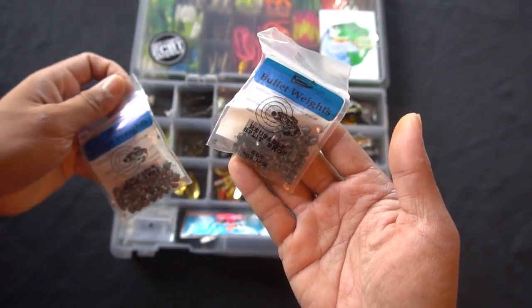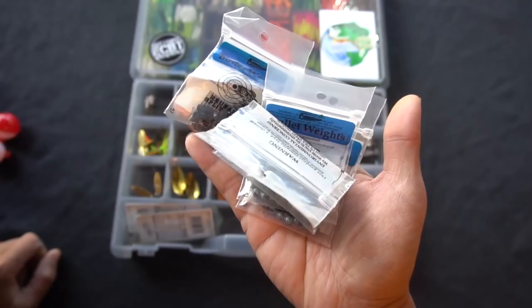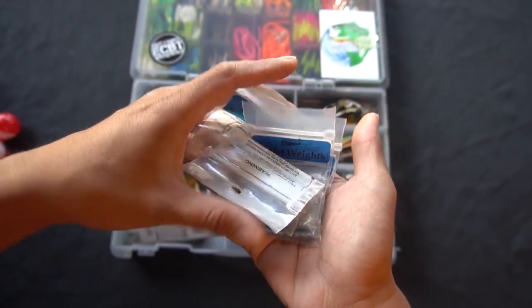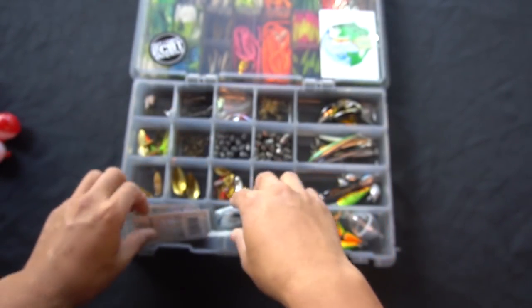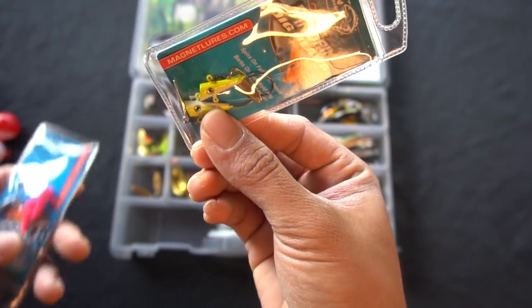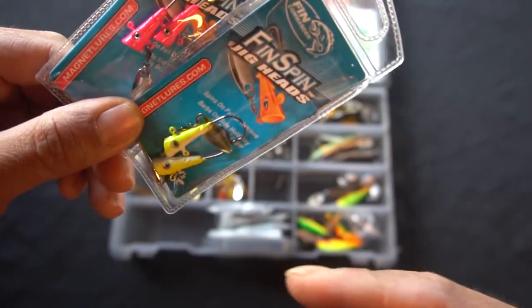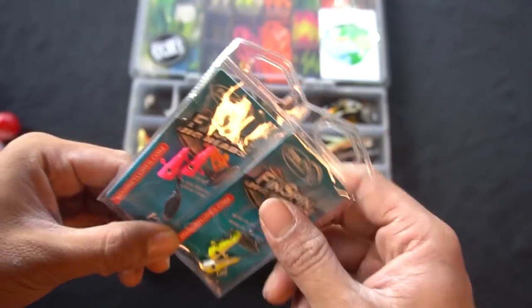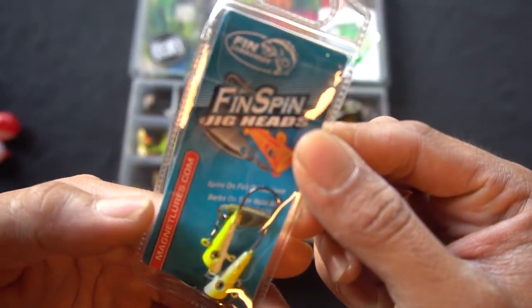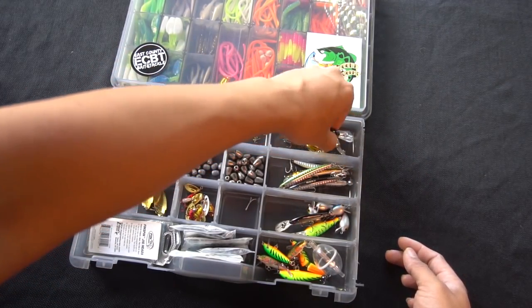The panther martins are all tangled up but they're good spin jigs for trout, crappie, and anything that likes shiny stuff. I've got multiple colors: fire tiger, green trout, and black and red — they seem to like black, red, and gold a lot this year. I always have split shots in different sizes — size 7, BB, size 3, and 1/12 ounce — so if you don't want to retie your egg weights you can use split shots to increase sink rate and cast distance.